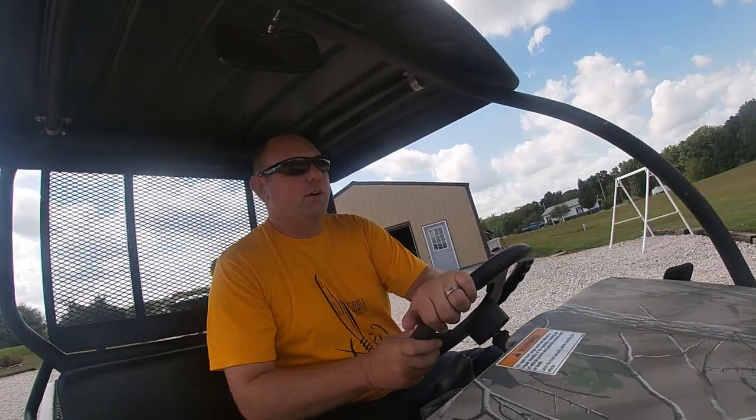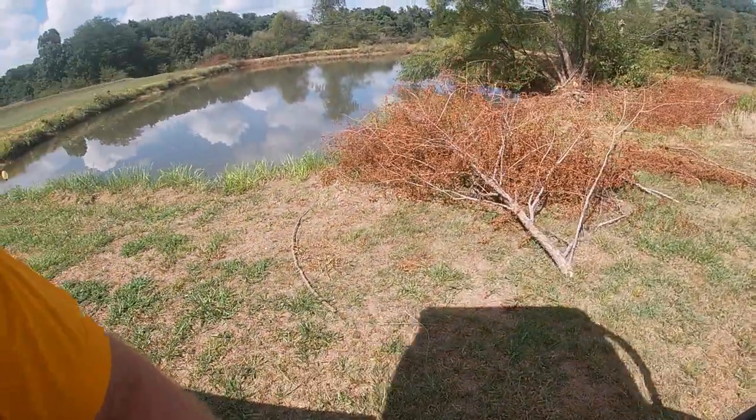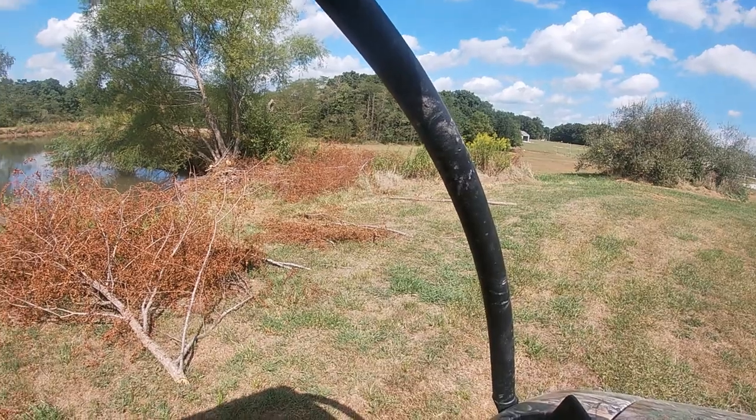We're going to go over to the neighbors and grab some more trees. It's going to be a great brush pile right there — got a whole bunch over there. I'm going to get these loaded up and I'll see you back there.